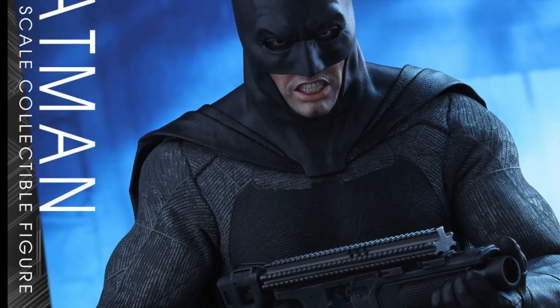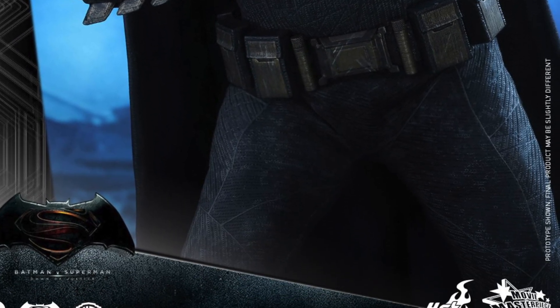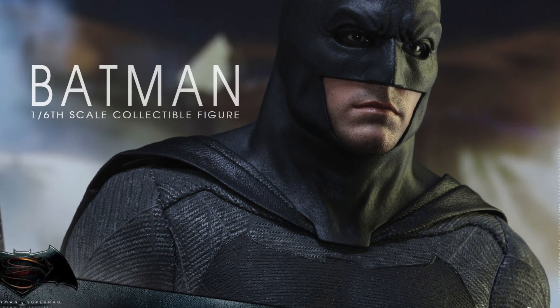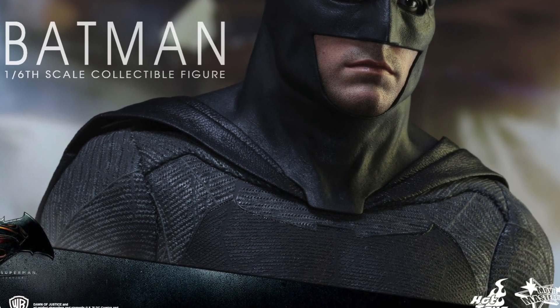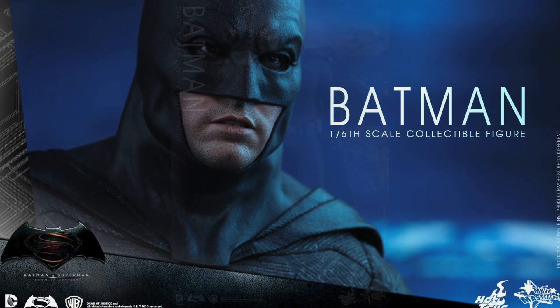They don't list on Big Bad Toy Store what this weapon is — this could be some kind of sonic gun. He also comes with a gun. It's a close-up on the head sculpt, which I think looks just like Ben Affleck. The suit's going to be really cool because it's similar to the Dark Knight Returns. There's another look with a different mouth expression.